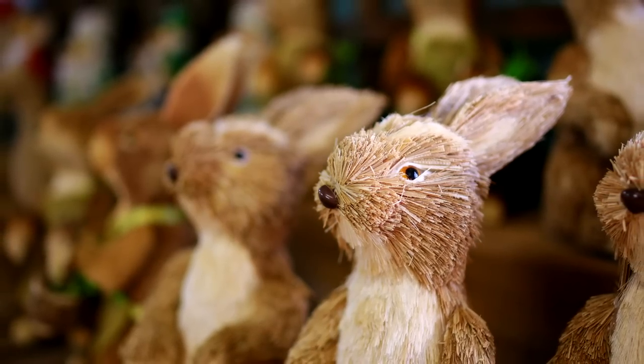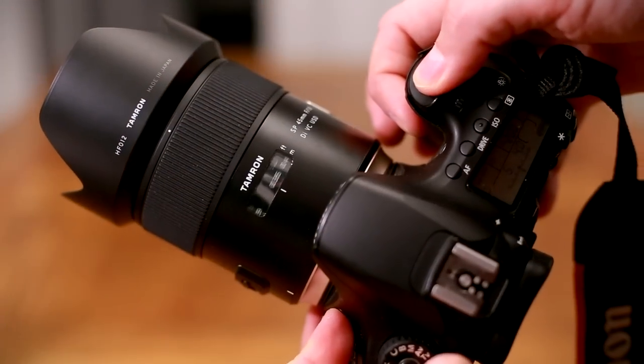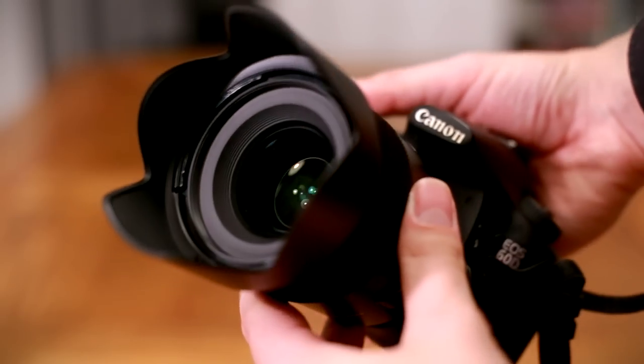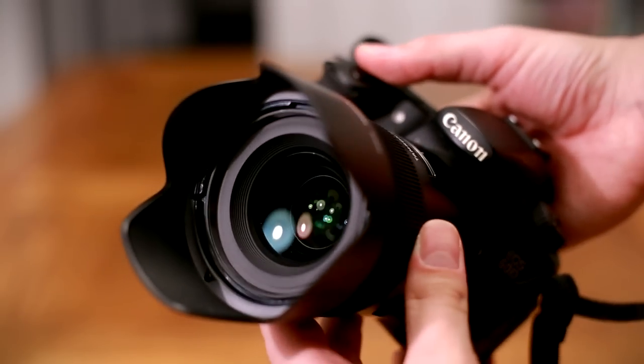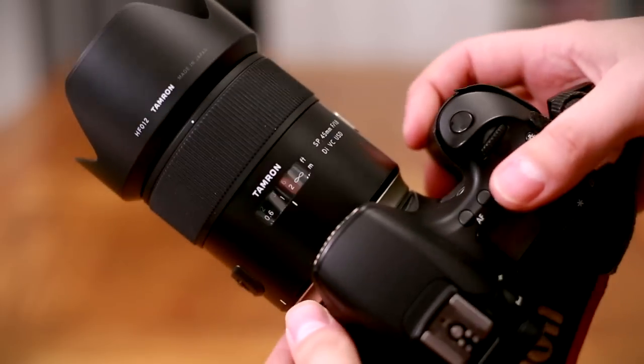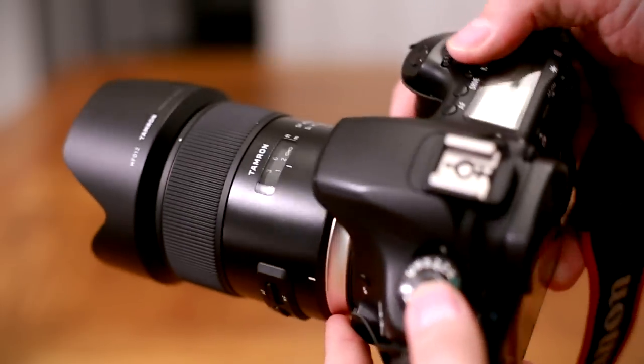Let's look at the build quality. The lens is definitely quite big compared to fast 50mm lenses, and it weighs nearly 600g, or 1.25lbs. Bulky. That's mostly because the body of the lens is made of metal — a nice quality touch.